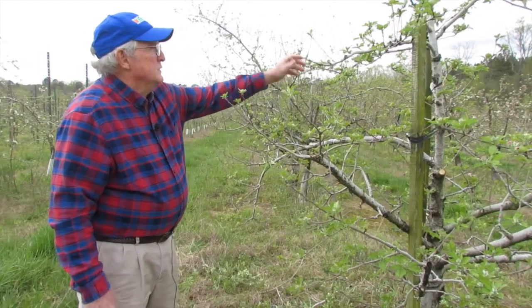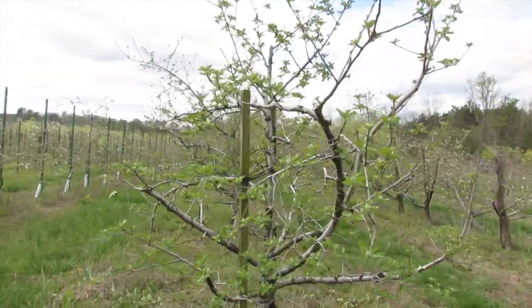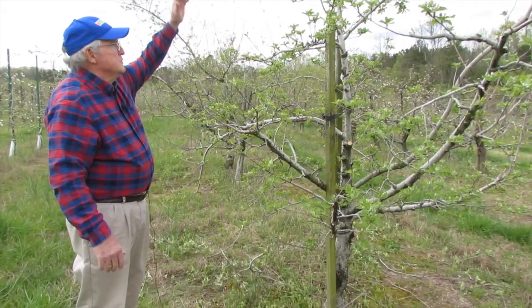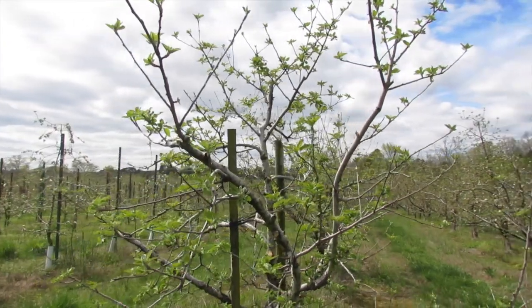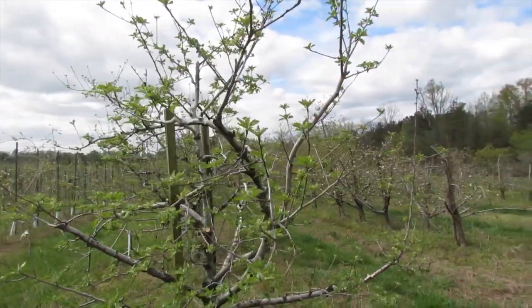This is kind of what you want it to look like. You want it to be shaped sort of like a Christmas tree when you get through — big limbs at the bottom, smaller limbs as you go up to the top — and this should be a very good tree to produce quite a few apples on it this year.